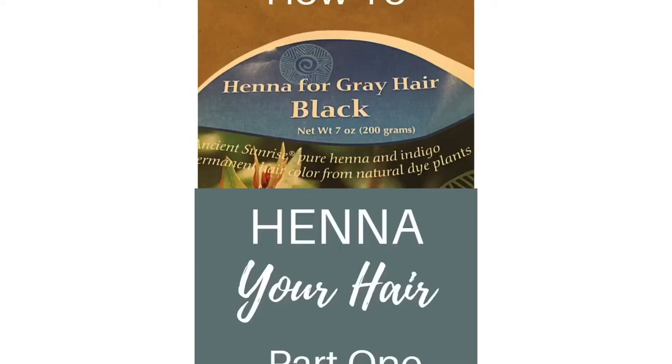Are you familiar with henna? It is a way to naturally dye your hair. This method originated in India. It's now used in India, Pakistan, and the Middle East.